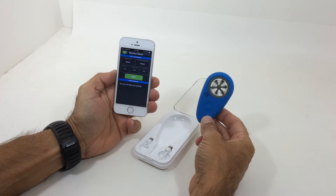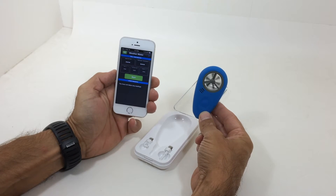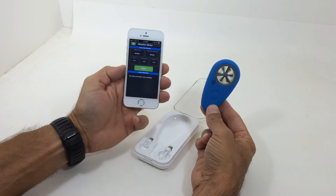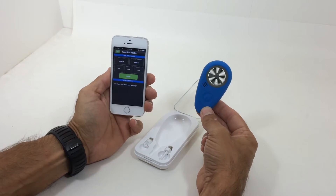From PKS Distribution, we have the new Weatherflow Wireless Weather Meter. This is a very unique device — the only one out on the market. You wirelessly Bluetooth connect it to your smartphone and you can separate these up to 100 feet.